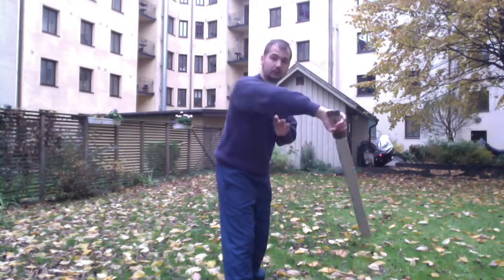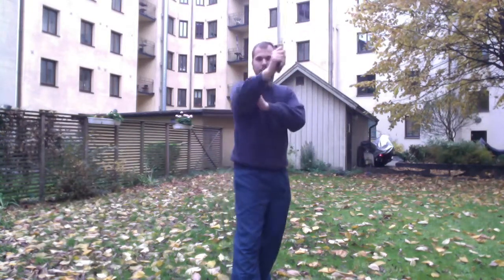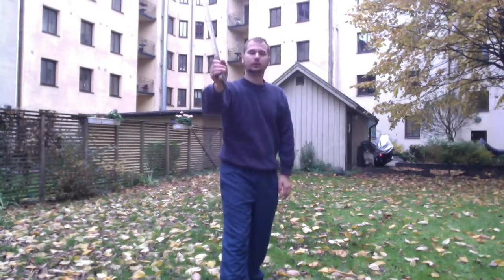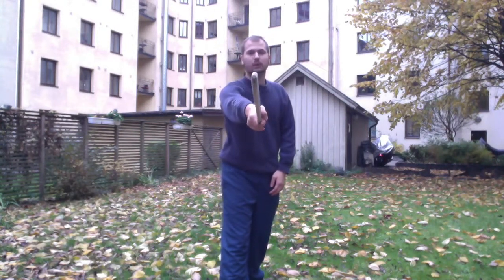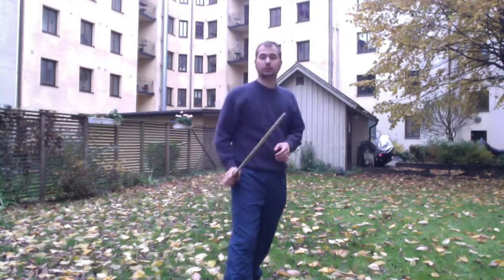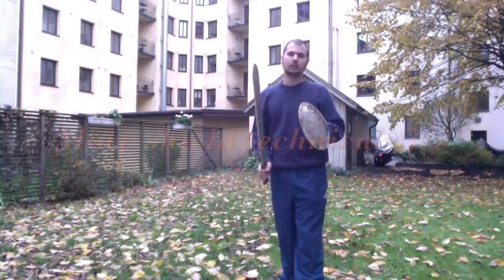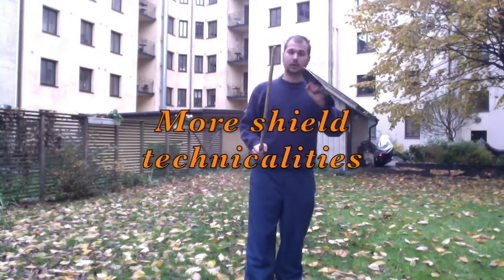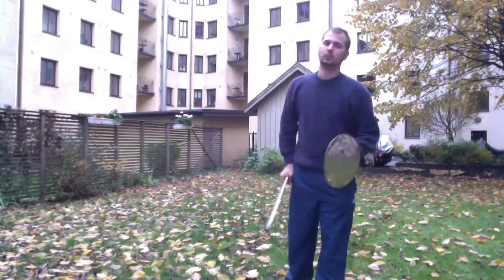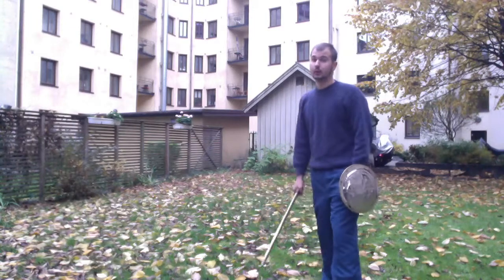Throw it forward and as you come up here, you can already cut here, or recover here. You could go way back to make another cut, or if you realize you can't make that cut, move the other way around — adapt to your situation. It's really important to protect your hand while you do the attack, and you should do the same thing with the lighter shield.